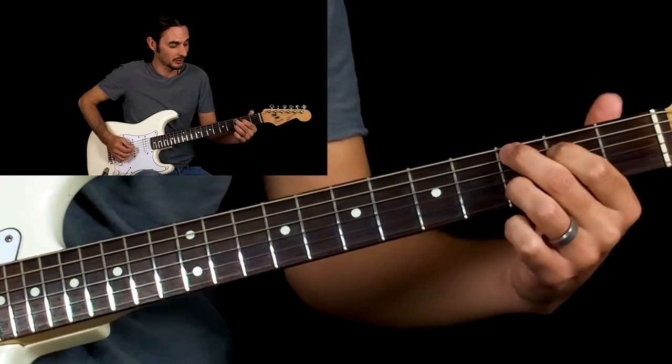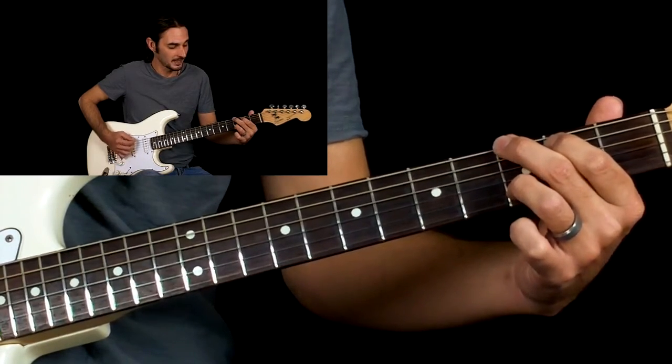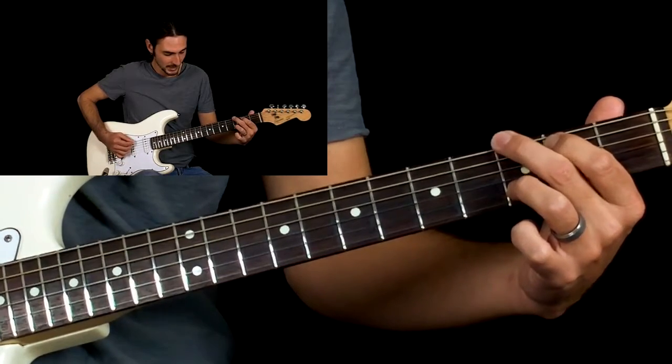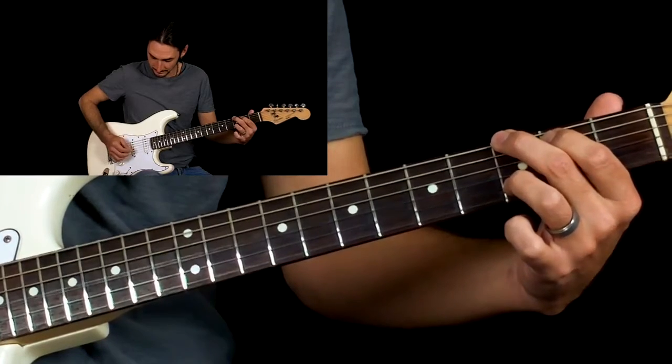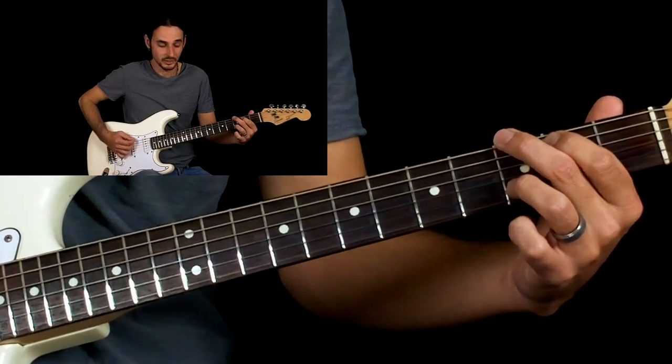Then we're just going to move these two fingers up like we were playing a G. Pick the E string, and then hit the open G string.